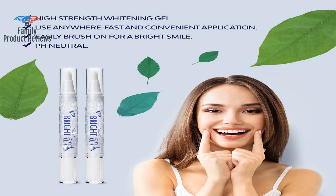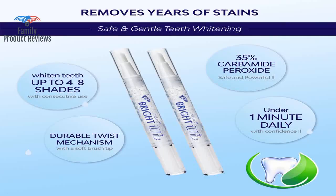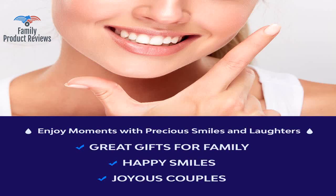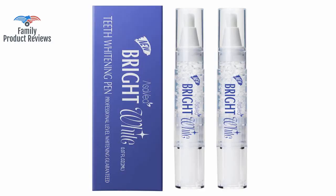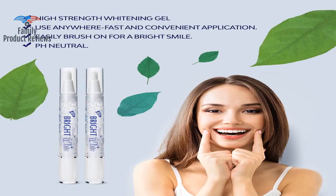It does take a minute to twist it out at first, so keep twisting until it comes out. The pen is really easy to apply but it can actually get a little messy. You are supposed to dry your teeth and mouth beforehand, but it's really challenging for it to stay dry. The goop does stay on your teeth pretty well despite your mouth being closed and lips touching it.